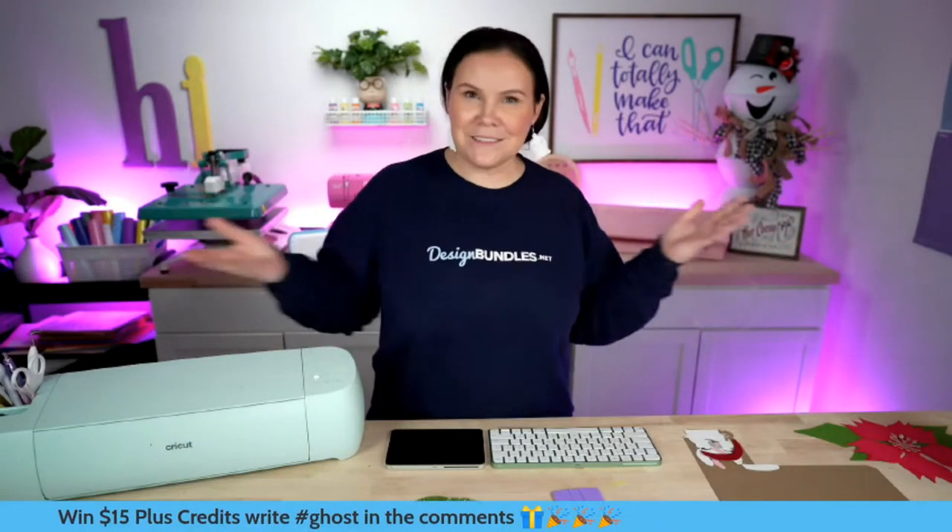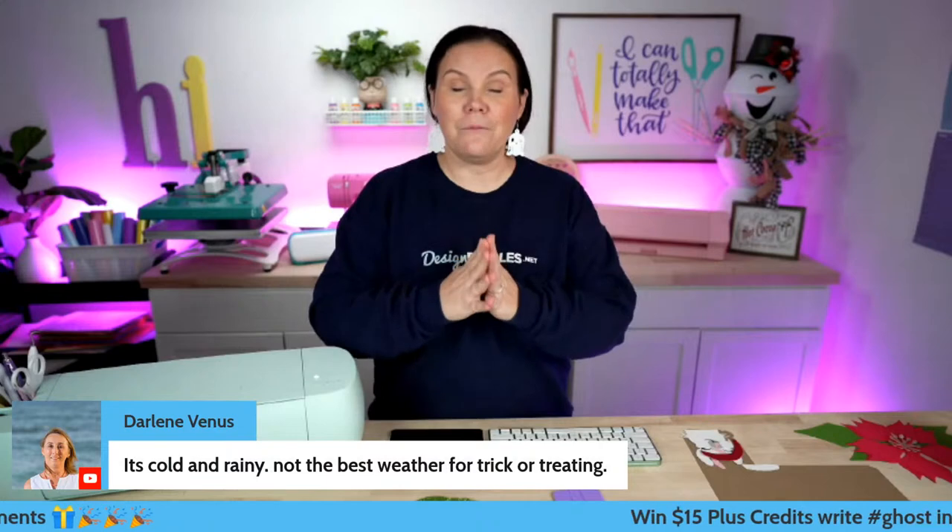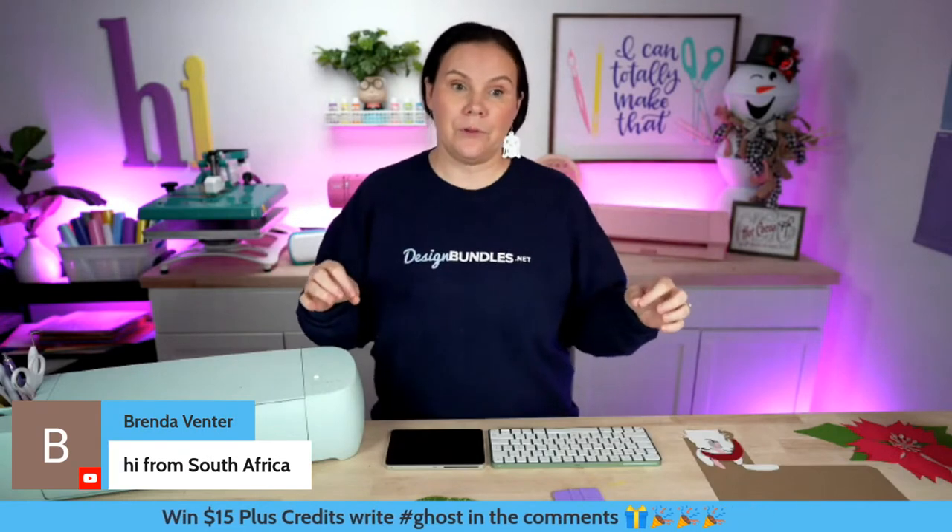Let's go ahead and start off with our very first giveaway. We're going to give away 15 Plus credits. You do not have to be a Plus member to use your credits. Those will be added to your account as soon as you reach out. To enter, all you have to do is use hashtag ghost in the comments below. Make sure you're using those emojis as well. Do that for a chance to win 15 Plus credits.